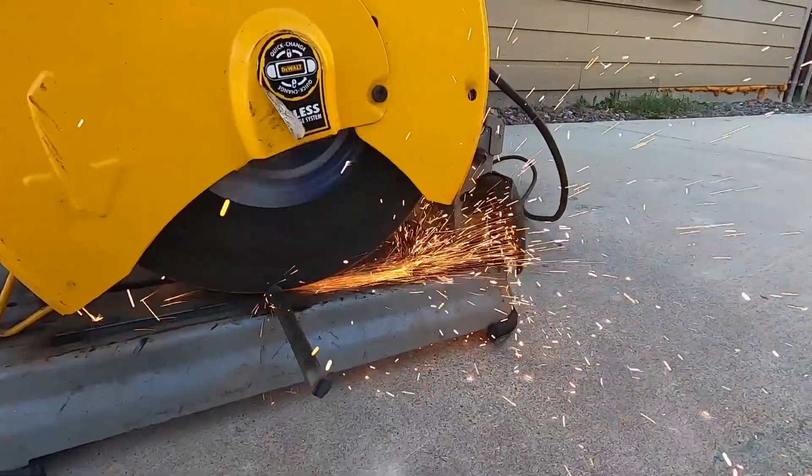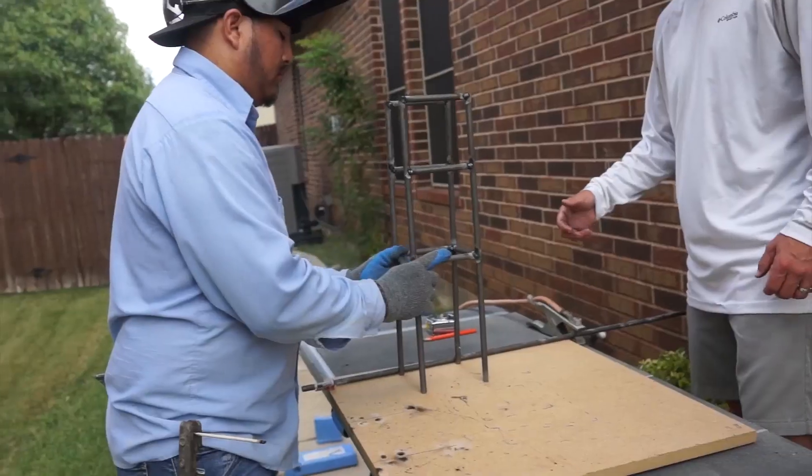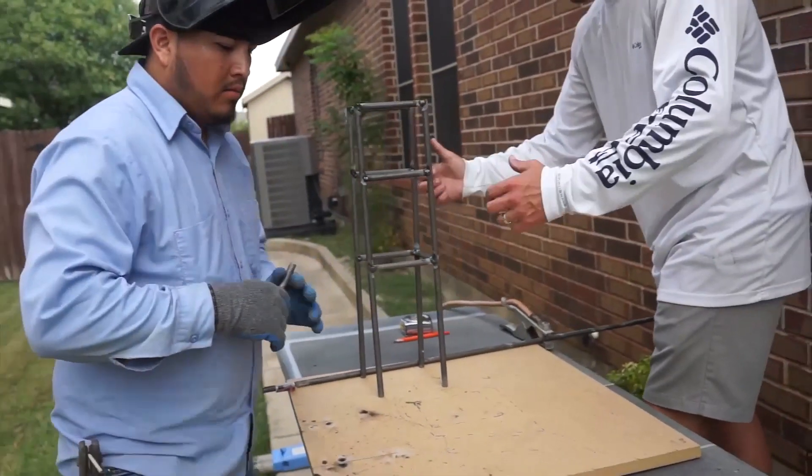Welcome to Building Boulder. Today's episode is awesome. We are off-site building a model. We're going to show you how we cut steel, weld steel, and build a miniature model of the steel structures for Boulder's Rock Structures. Here we go, let's get started.